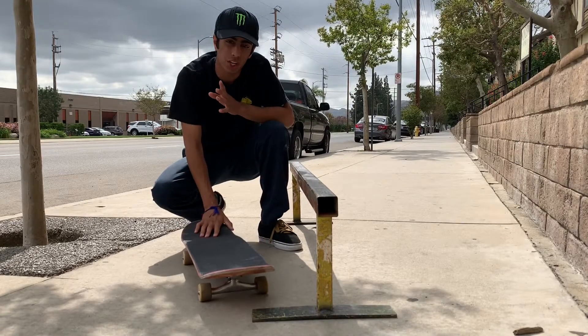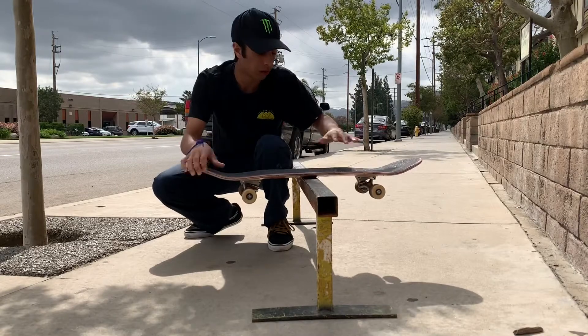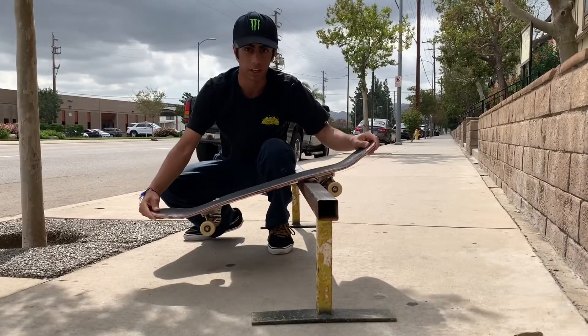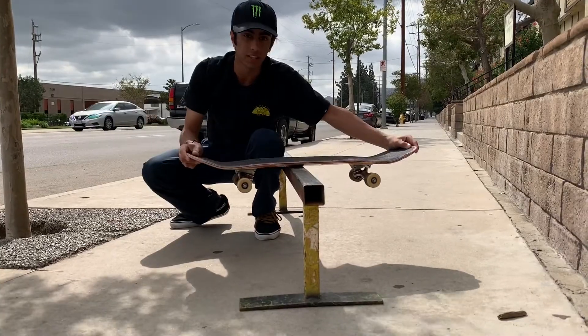But the key to this trick is balance. You want to really be able to balance your board right in the middle. You don't want it right here because you'll probably fall off that way. You don't want it here because you'll probably fall off this way. So it's key to have it right in the center.